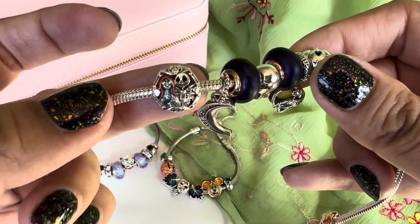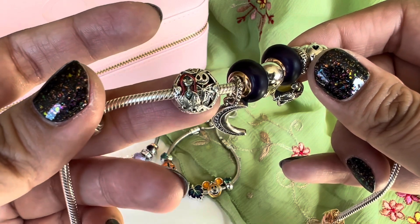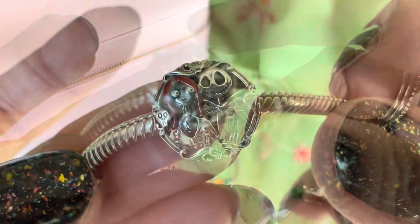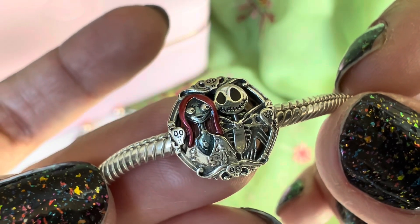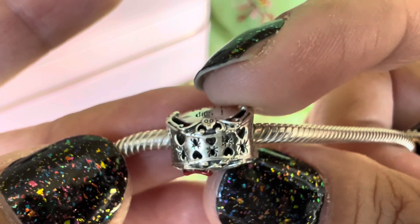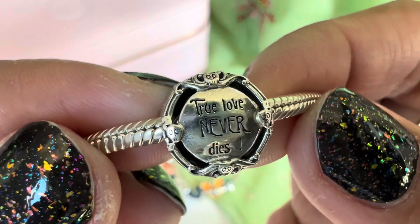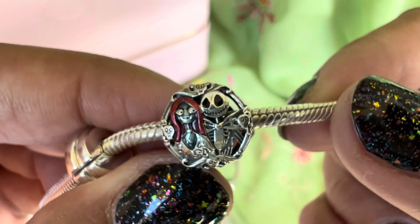I have the Nightmare Before Christmas button charm — you have Jack and Sally. There's enamel work with Sally's hair and some on her dress, and the details on this charm are so cool. You can see the details on her; the attention to detail is just amazing. On the sides you have heart cutouts and spiders. On the back it says 'true love never dies,' and there is scroll work with skulls on the four corners. It's a beautiful, beautiful charm.